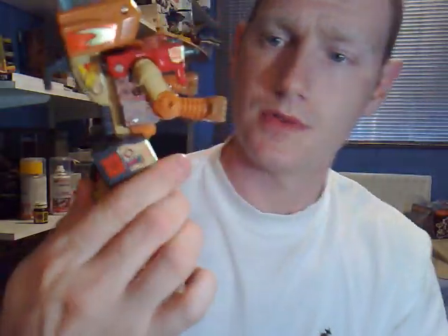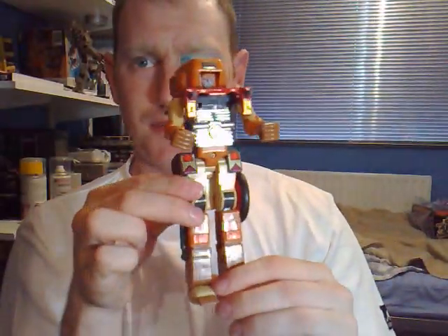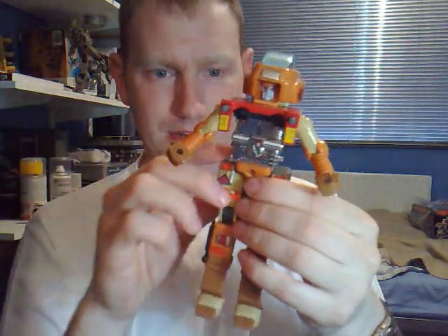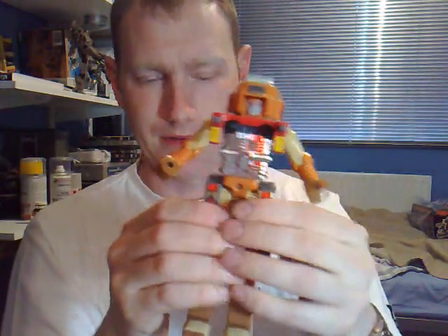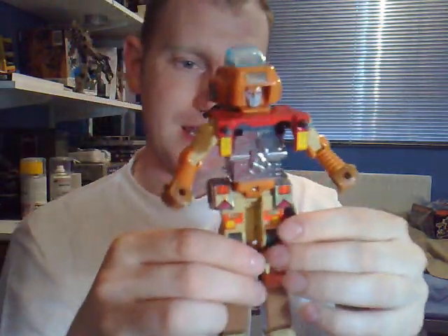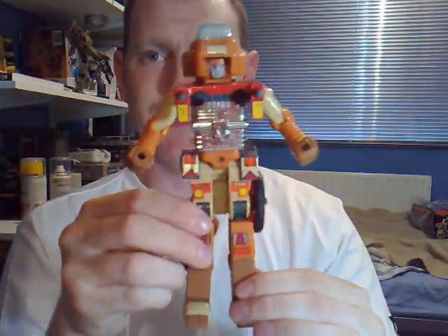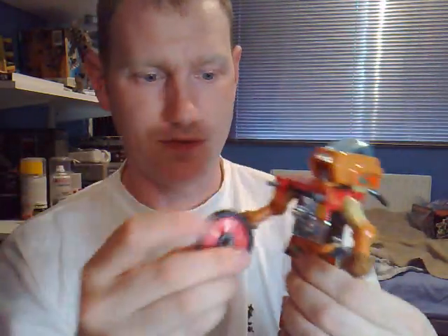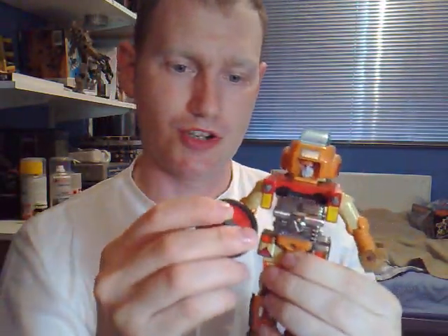He looks a little funny, but it's a motorcycle Transformer back in 1986 or 1987 — probably 1986 really — and this is probably the best they could do with the technology at the time. But he's still really good. You can also get the little front wheel and put that in his hand as a shield, or whatever you want to do with it.